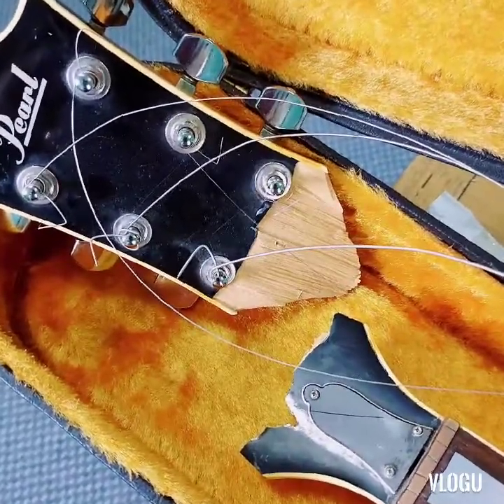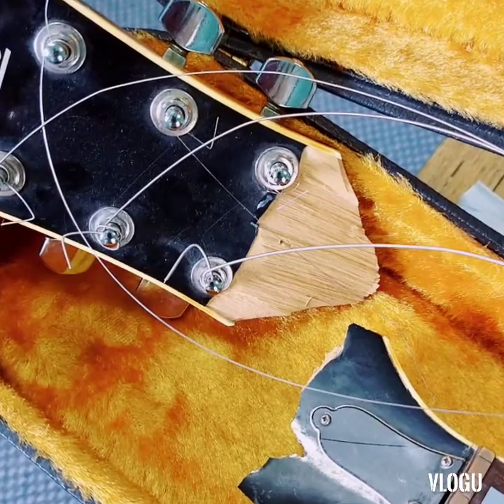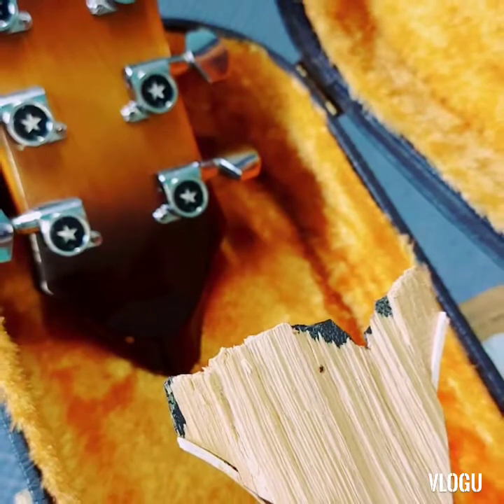So here today we have a Pearl guitar with a broken headstock. First of all we need to strip everything off this and then we need to start the process of gluing it back together.